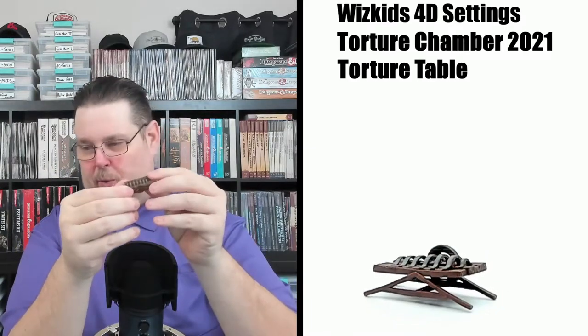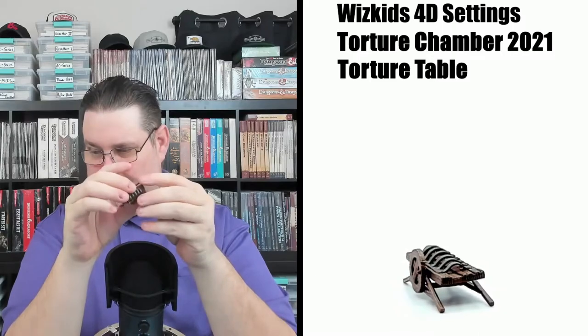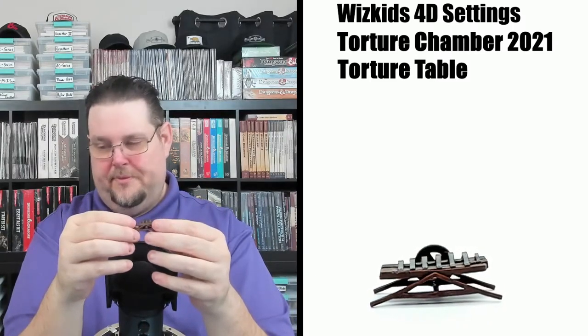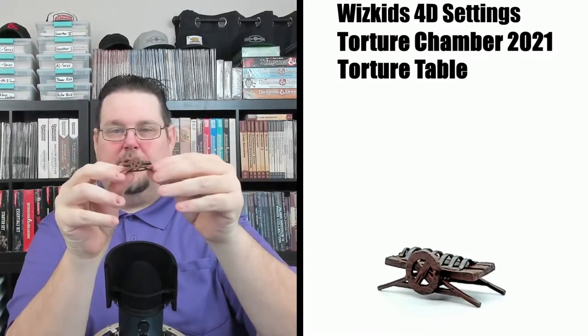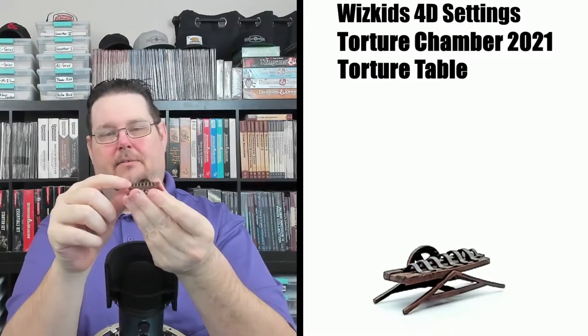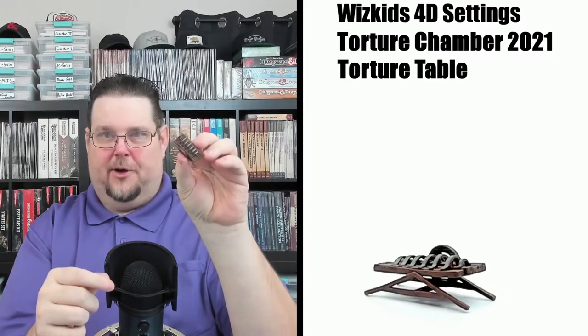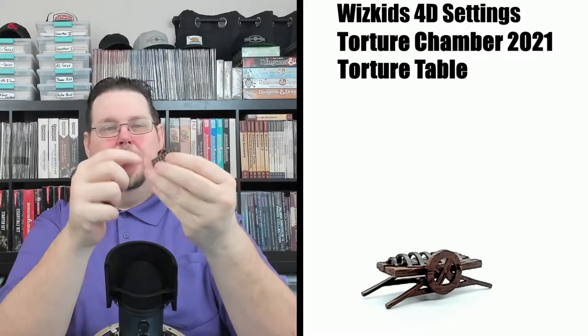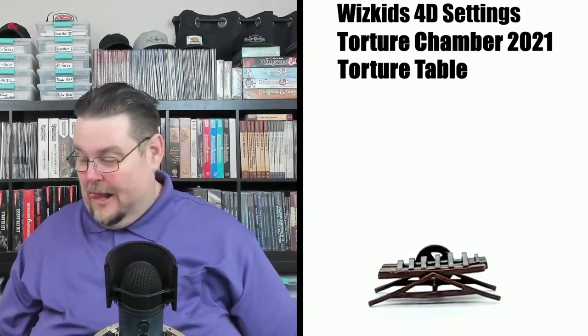Now we've got another torture table with a wheel — I'm not sure of the official name. It's a nice piece with a wheel and nice legs. It looks like it lays flat and is shaped to fit a body — narrow at the feet, wider at the shoulders, narrow again at the head. I'm guessing you clamp someone down on this table and the torturer uses the wheel to lean them up or back. A really nice piece.